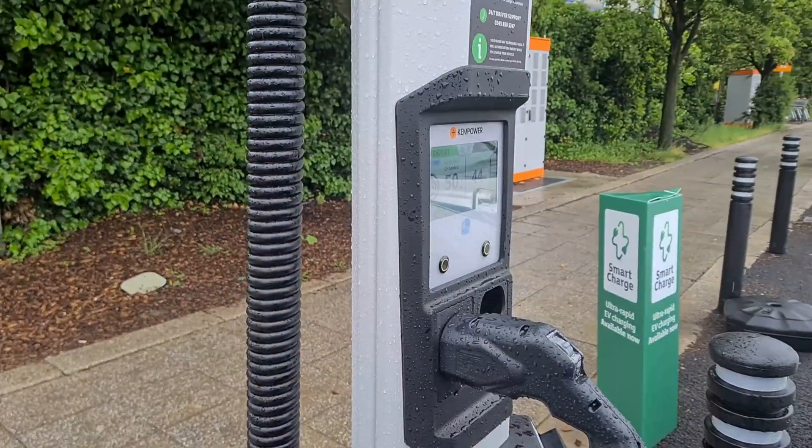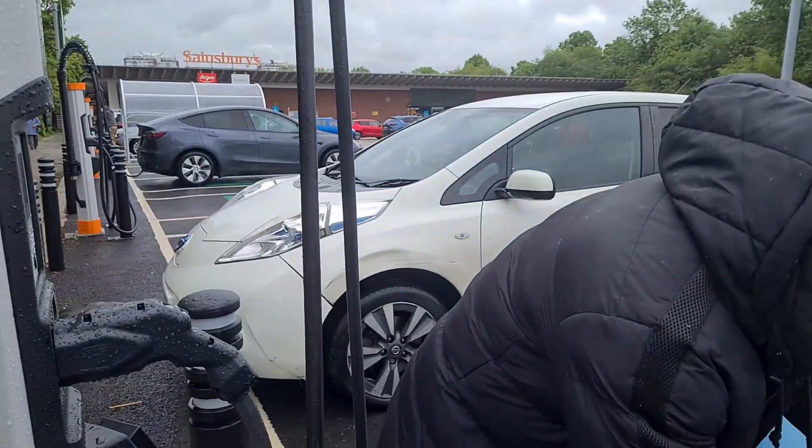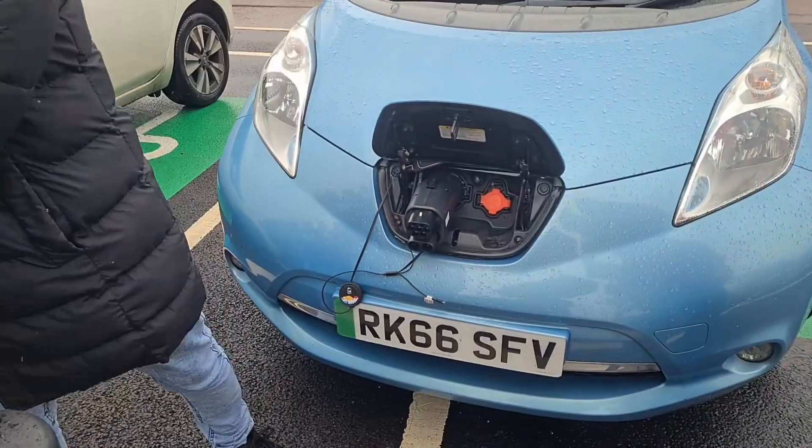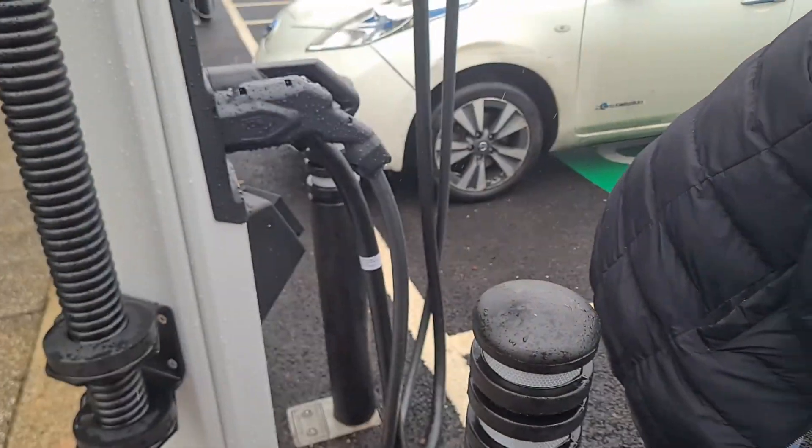Okay, so the next thing — I'll show you here as well. Press and hold. Take it out. Put it back here. And take it out.